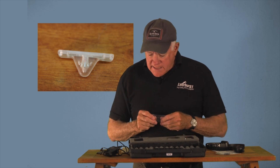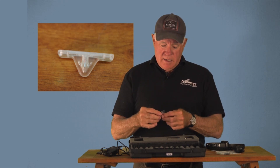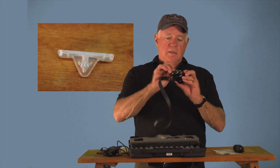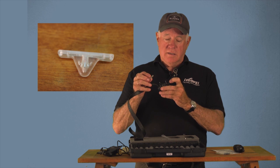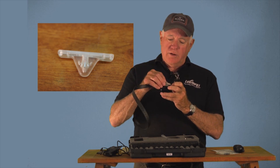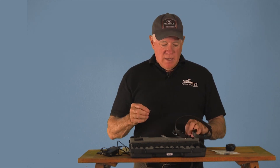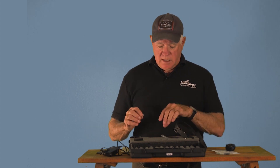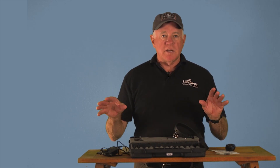The last thing in the box is going to be this little light — it comes in a Ziploc bag. What it does is allows you to test your stimulation. If you're afraid to put the collar on yourself to see if it's working, you can use this little light. When it's on and you push the button, it will light up. That's what comes when you open up the box — just make sure you have all these things there, then you're ready to go.